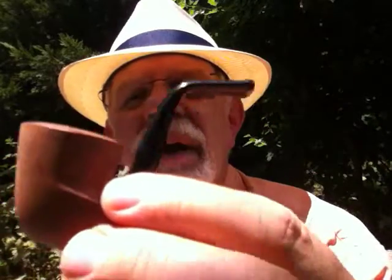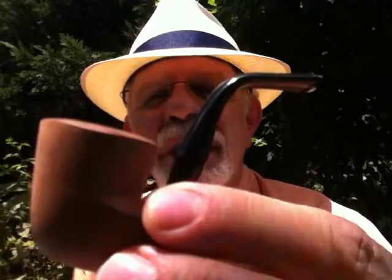This is called the Coffee Break Pipe. It's a little tiny pipe. You can see the perspective — if I hold it like this it looks huge, but it's actually very, very tiny. This is old new stock. I think this one was made in the 1970s in France.